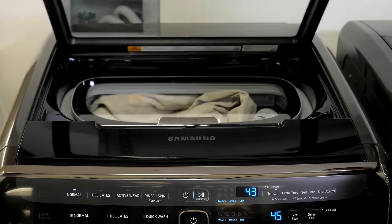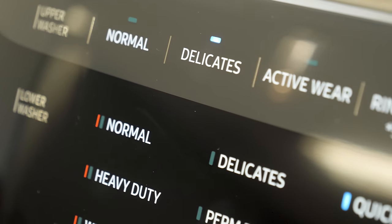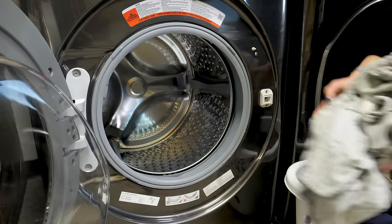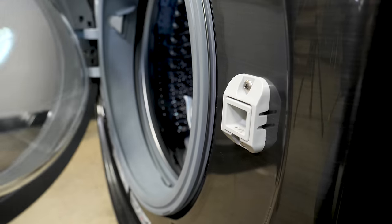It isn't a fully featured washer, but you do have the ability to choose from four cycles including delicates and activewear. The five cubic foot capacity bottom washer has all the functionality you'd expect from a top tier washer, including steam settings and a sanitize feature.